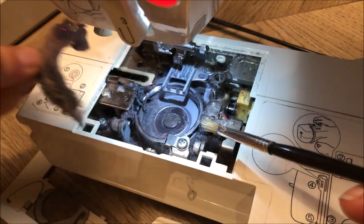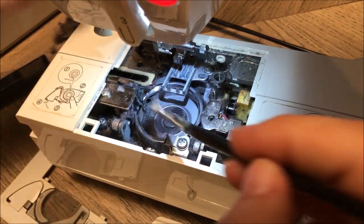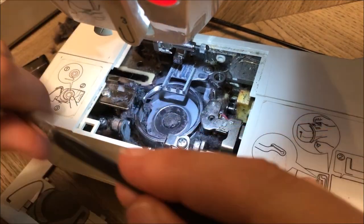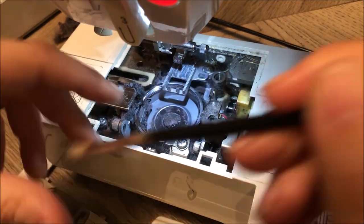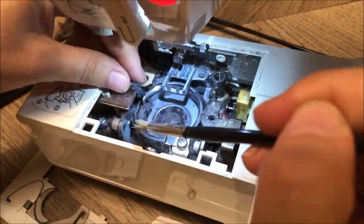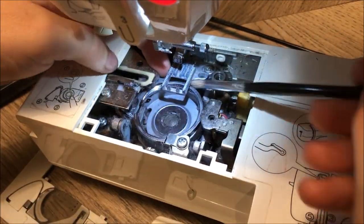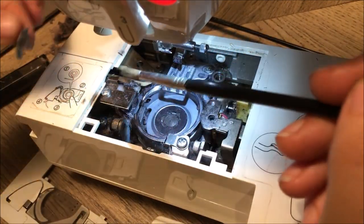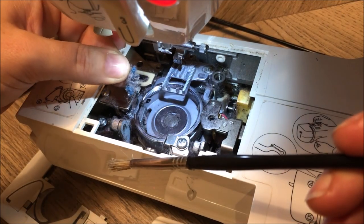Look at that amount of lint! Even on the feed dogs — that's what came off the feed dogs, and there's still more on there.